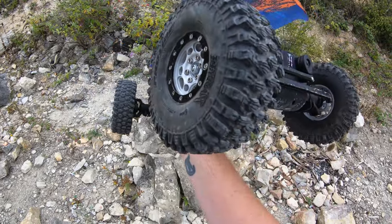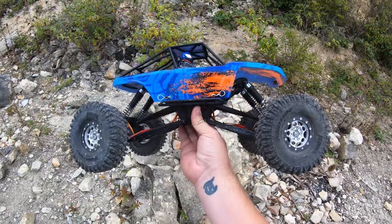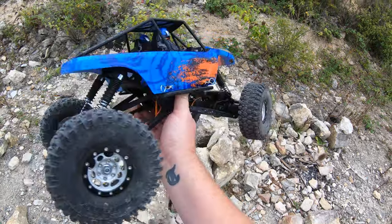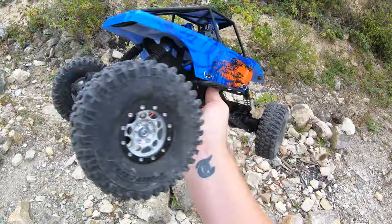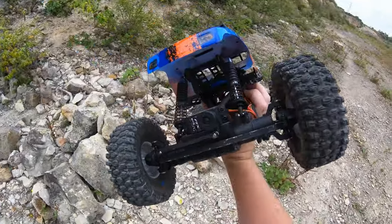I'd definitely recommend these tires, but spending the same amount on wheels and tires as the truck itself? I don't know. So let's put them back on the Capra - and for this truck, new servos are definitely next. Cheers for watching, I'll see you next time.